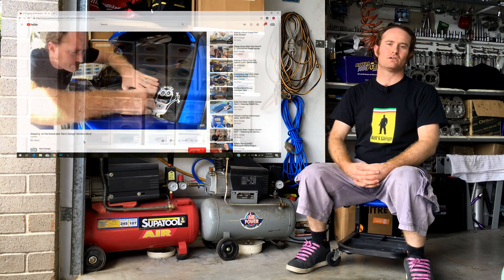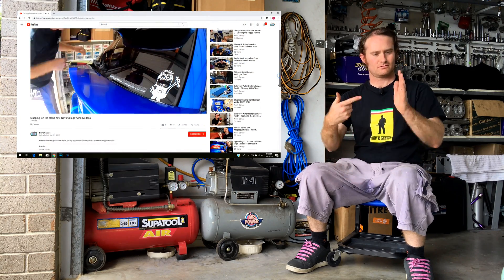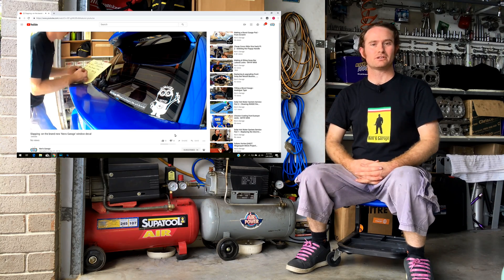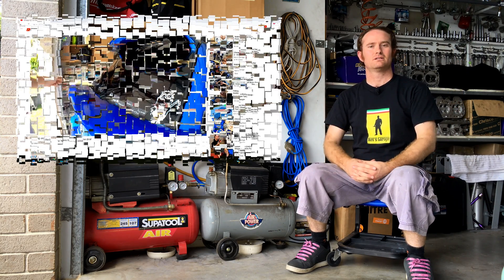Hey guys, thanks for tuning in to Nev's Garage. Now if this is your first time joining us here on our channel, please hit that subscribe button and also toggle on that little bell — that way you'll be notified when the next video drops.